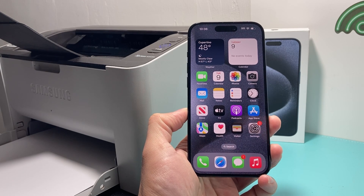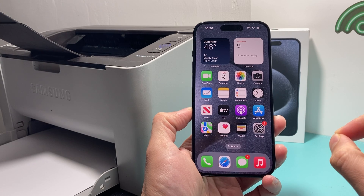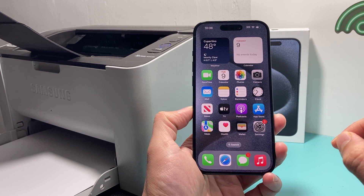Hey guys, TechOnNature here with a video for you. In today's video I'm going to show you how to add a printer to your iPhone on the latest version of the iOS update. So let's get started.